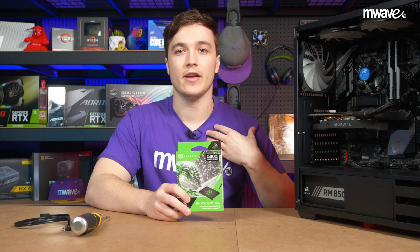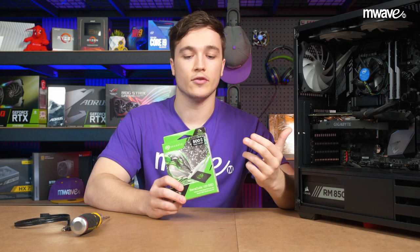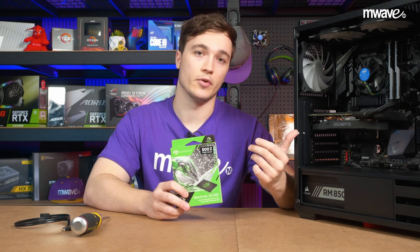Hey guys, it's Fraser from AmWave and today we thought it would be a good idea to show you how to install a new SSD in your computer.